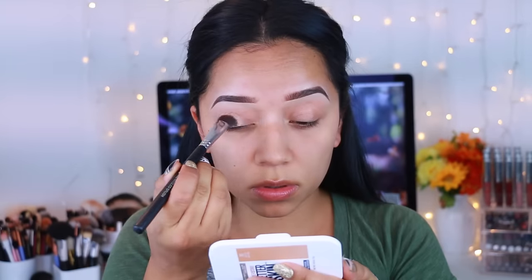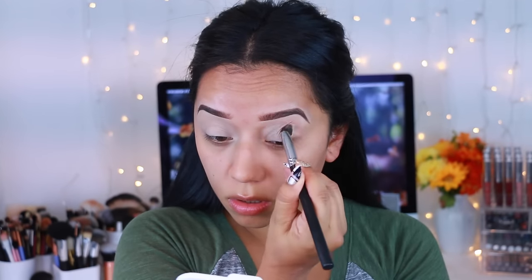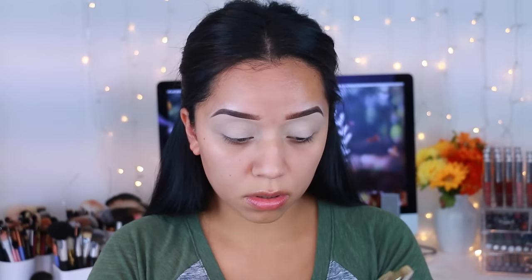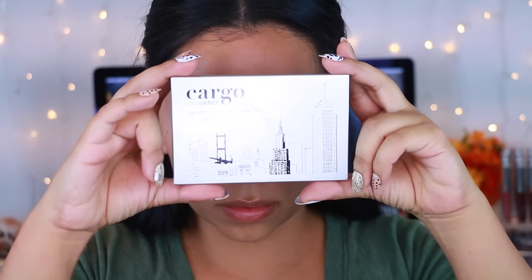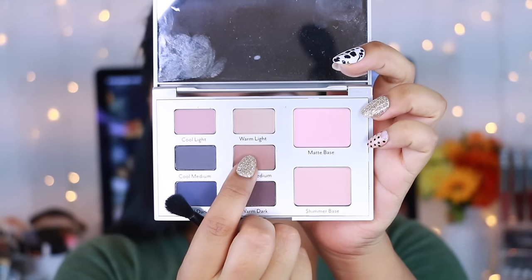I'm first starting by priming my lips. This is my jam — this is a MAC Painter Lip Paint Pot and I am just applying that. I am going to set this with a setting powder; this is actually a Tarte powder, but whatever you have in hand works just fine. Then I'm going to take this Cargo Cosmetics palette and take this warm medium shade. It is so pretty and it's like the perfect transitioning shade. I'm applying that with a shader brush.